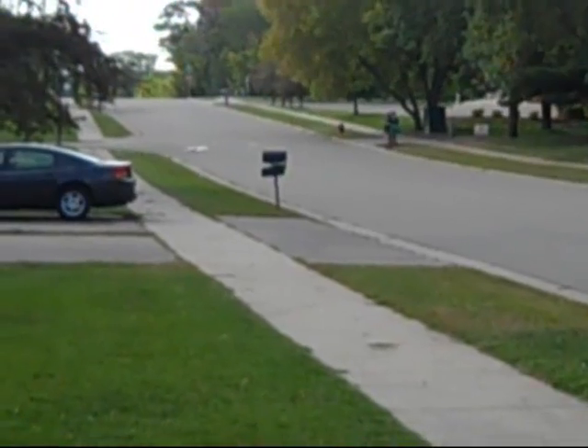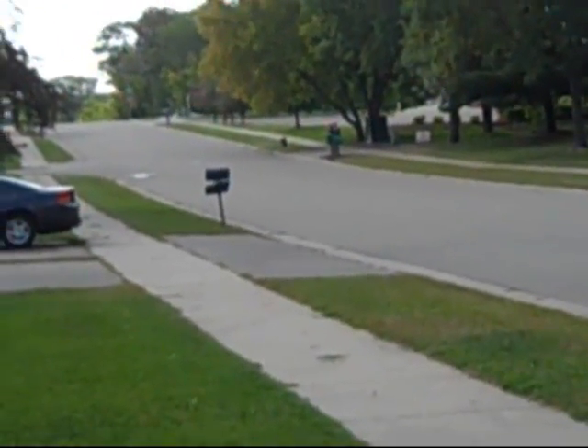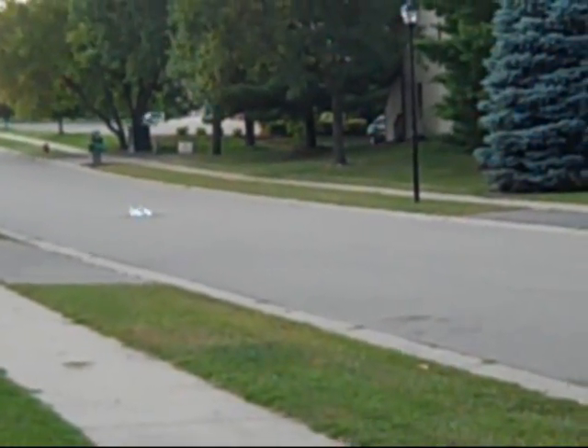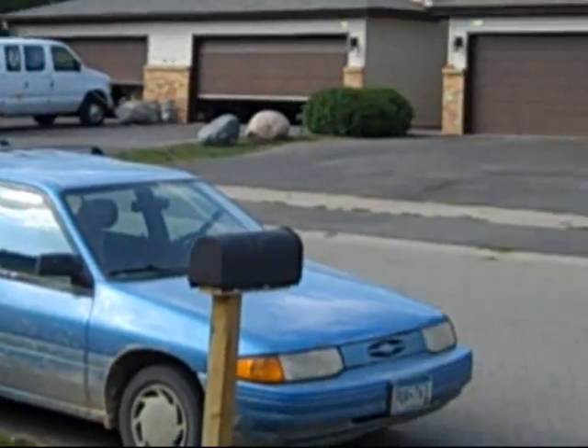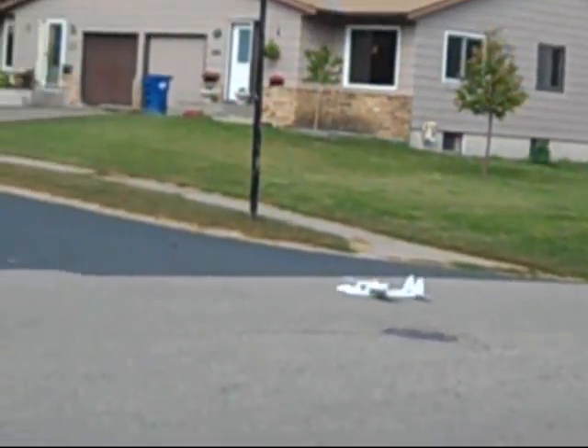It won't go up. You can't get it up. Chris, you having a problem getting it up, man? It's not a little blue car. Just drifting.